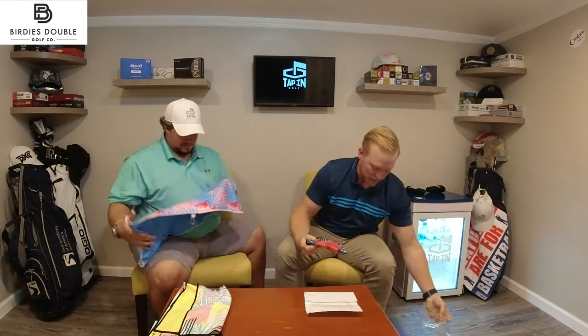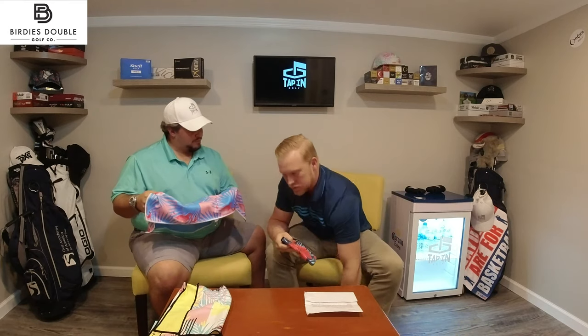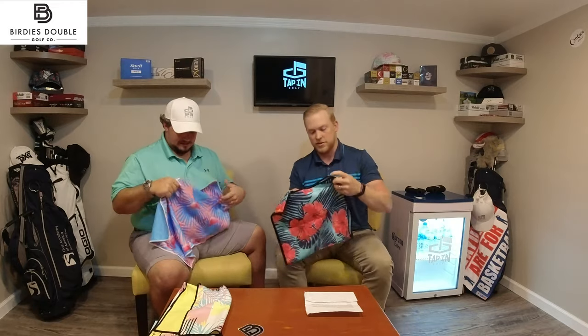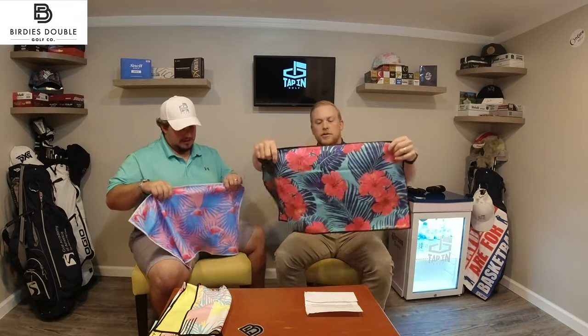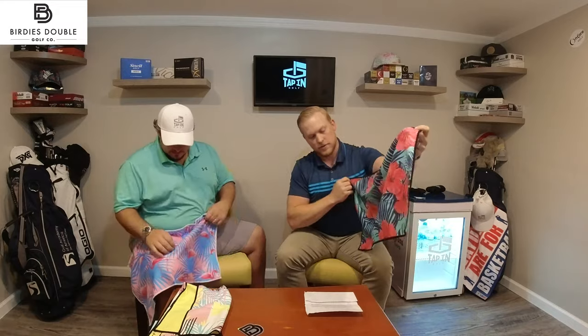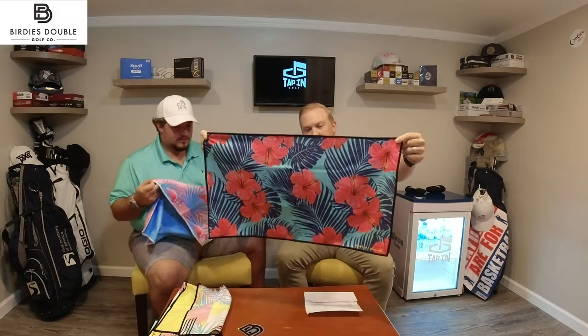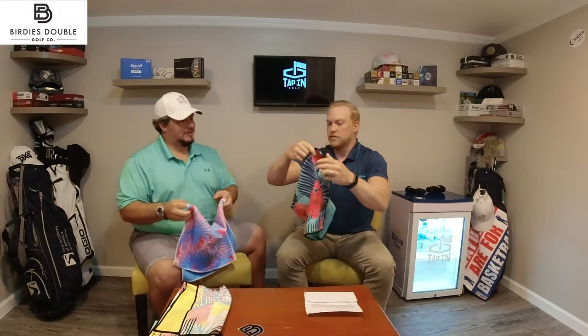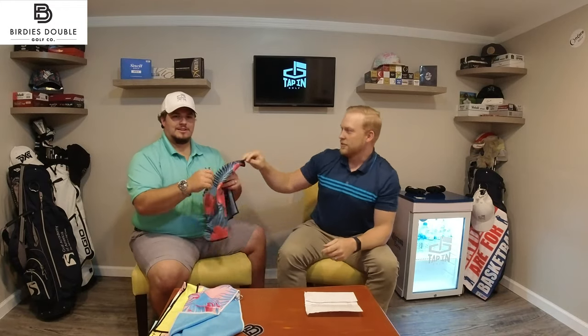We'll open this last one up. This is another sticker that's going to be going on the wall. The last one that I have in my hands here is Tropical Hibiscus. I really like these dancing flamingos — you're going to like this one, too. A little bit of teal action on the back. That actually matches my shirt, see? Your shirt looks like an Easter egg. This was not planned.